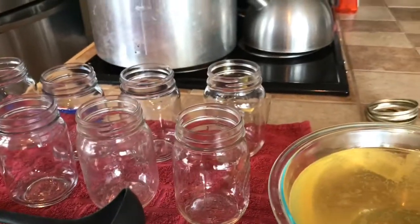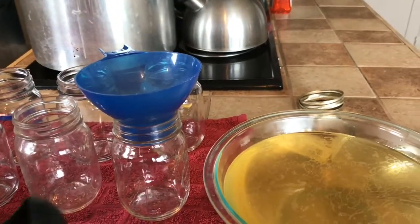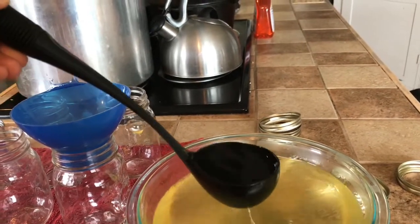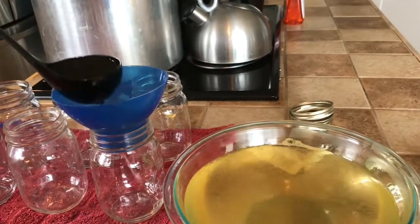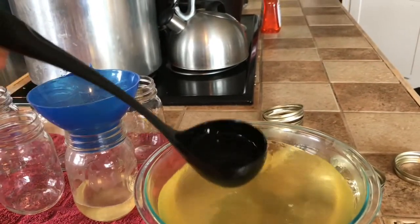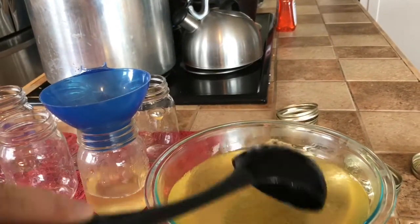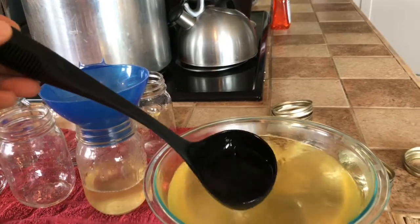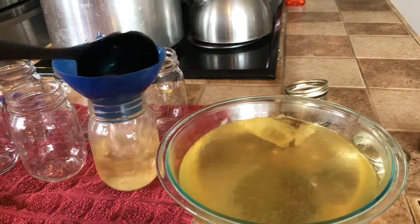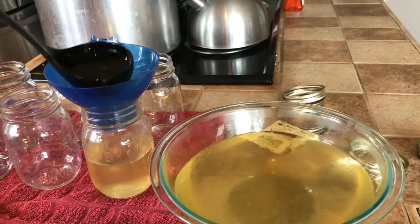So I've got my bone broth. Fill these up — you do want to leave about a half inch headspace. I'm not sure why, but it didn't turn out quite as dark as it normally does. Maybe this chicken didn't eat enough good stuff. I didn't have any chicken feet to put in it, and that usually makes it a lot darker, a lot nicer.